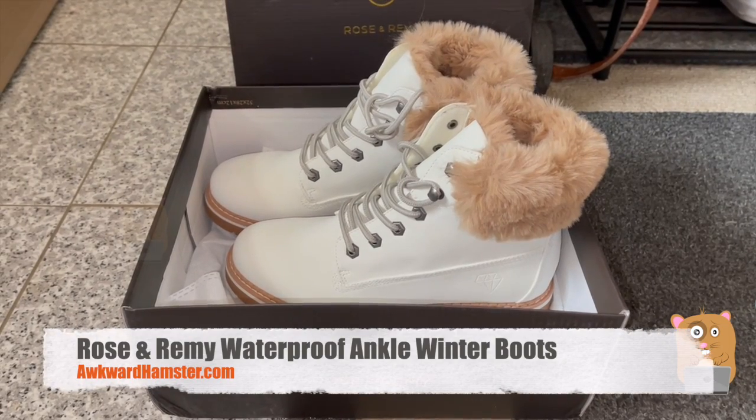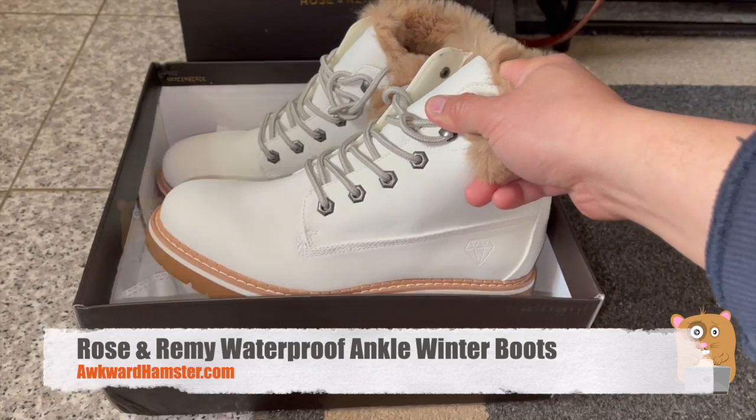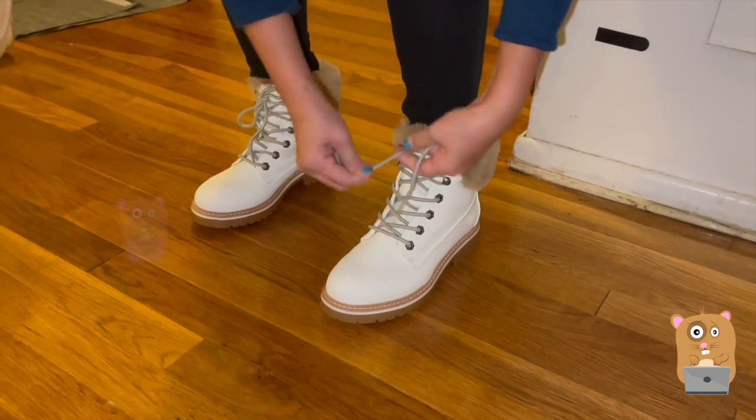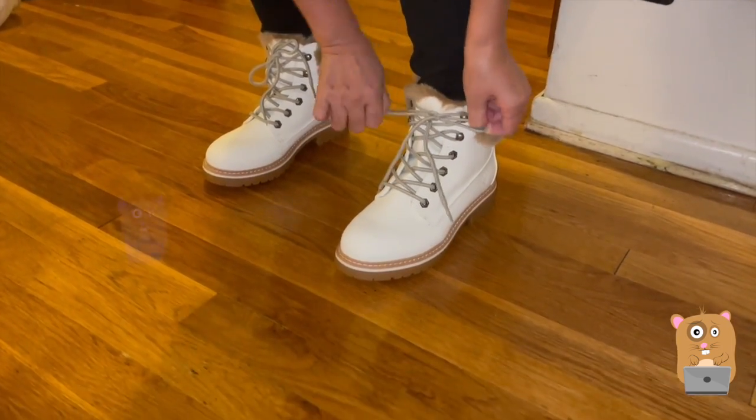Hi, welcome to Alquart Hamster. Today we'll be talking about these Rose and Remy Boots. I got these for my wife a while back. She loves them. She picked size 8 and it was a perfect fit for her.